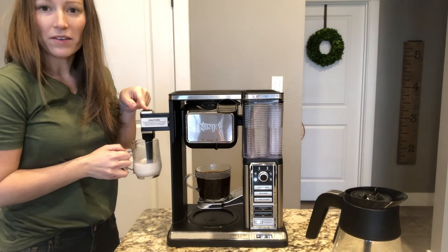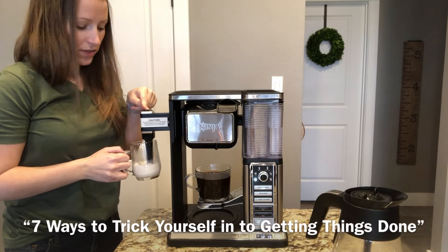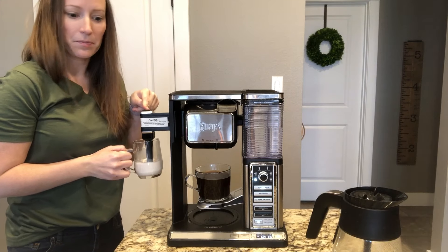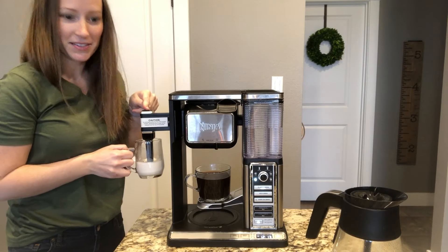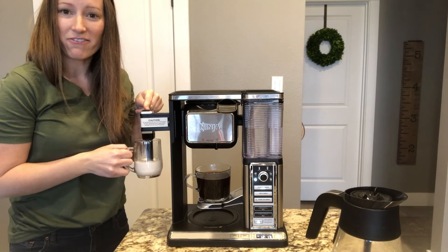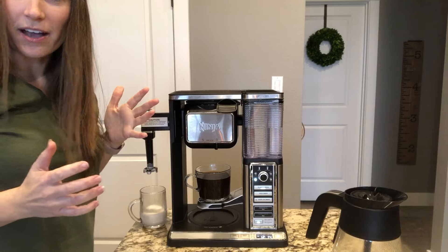The directions say to froth for about 30 seconds, which is fine since I'm just standing there waiting anyway. A lot of times when my coffee is making I'll clean out the dishwasher or do something else, but on mornings where I want a fancy coffee I'm doing this instead. It doesn't take a lot of time — you can kind of see it's frothed up.